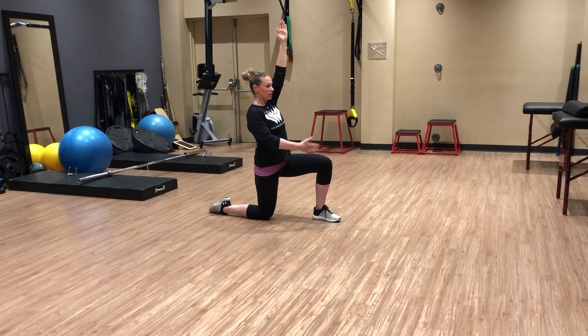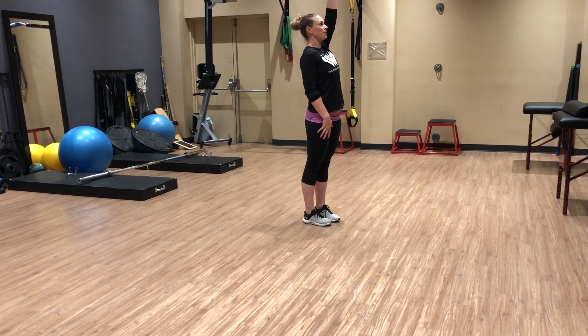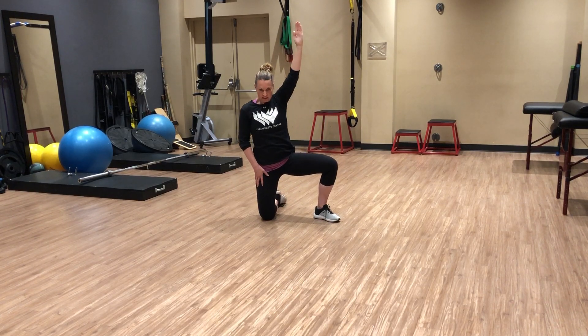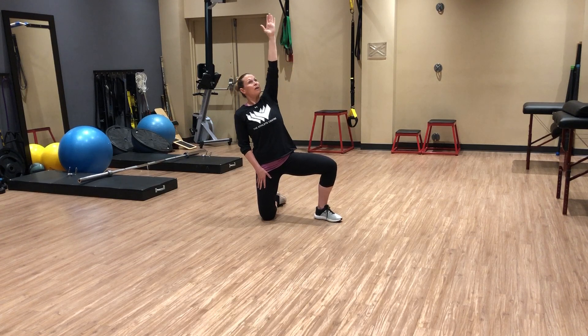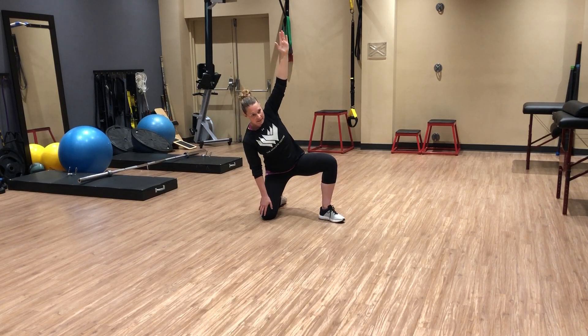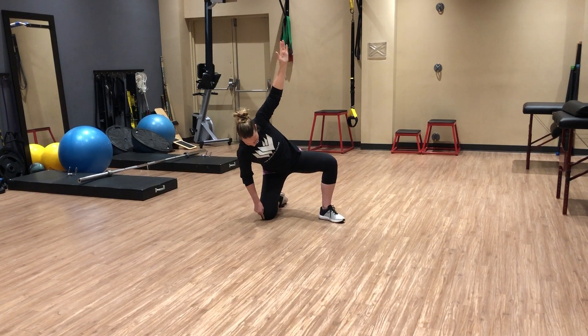Then from here, once you're in an inline lunge, tuck your back toe and stand up. Now we reverse — step back, swivel back, and then while maintaining that arm going up to the sky, slide that hand down, push those hips back, and place that hand in line with the knee and the foot.